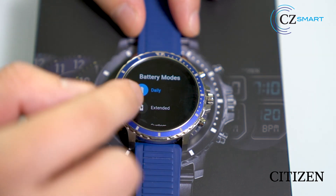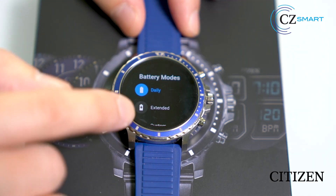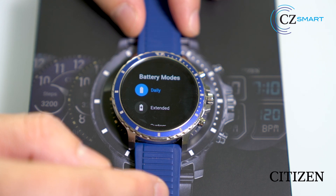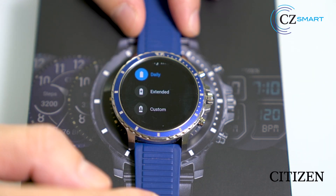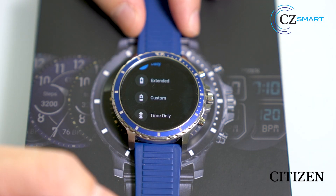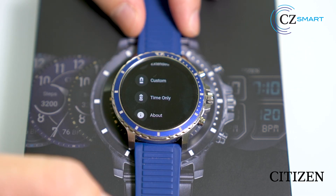Here you will see the battery mode. There are four different battery modes available: Daily, which offers a one-day battery charge; Extended, which offers you one to three days; Custom, where you can go into details of turning on and off certain features of the watch; and Time Only, where all network connections are disconnected and only the time is displayed.